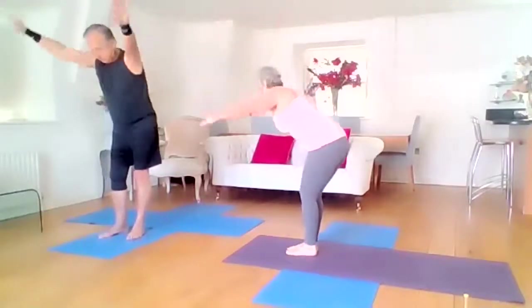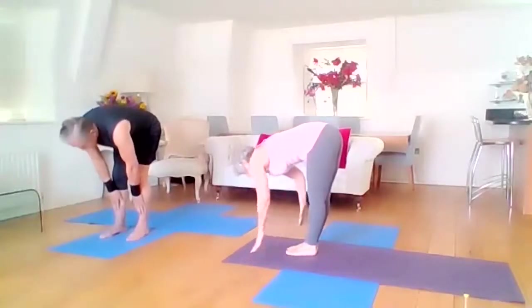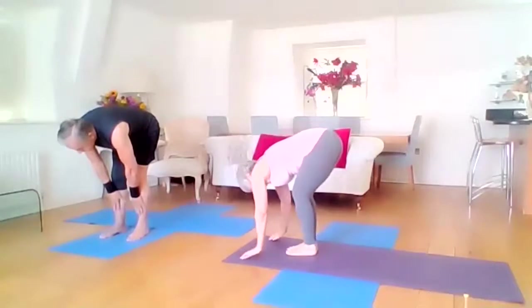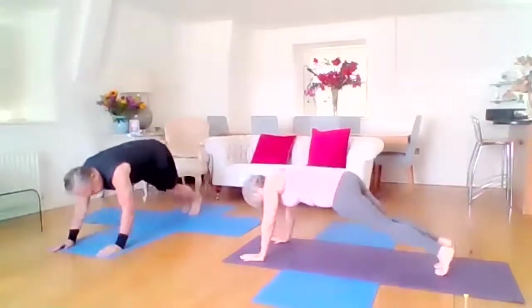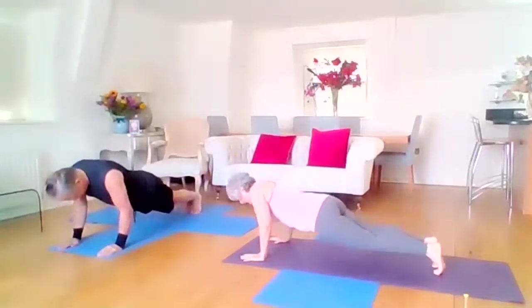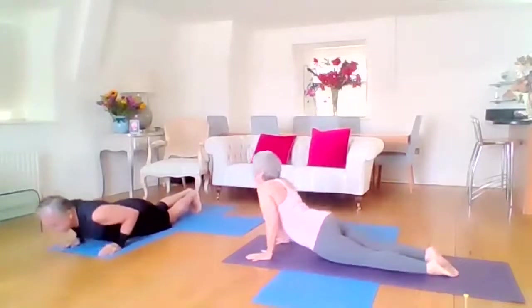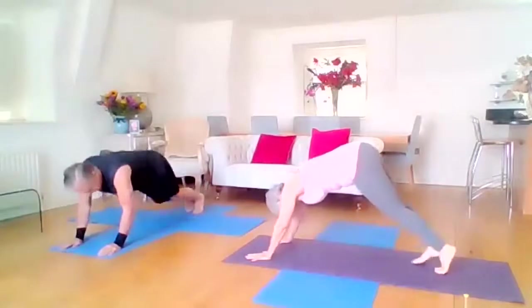Exhale, bend the knees — one down. Find an extension, hands on shin or hands on mat. Bend the knees, walk your feet back to your plank — you can always pop your knees down. Through the plank, elbows in, rising through the cobra. Through the knees and exhale into dog.